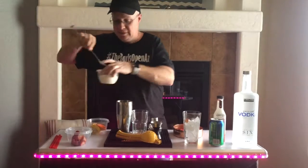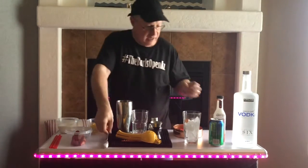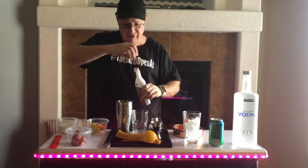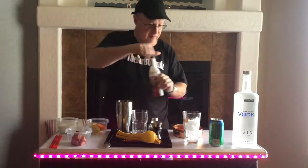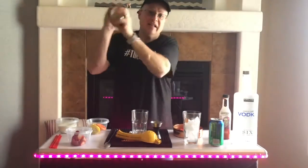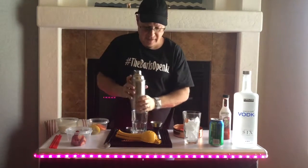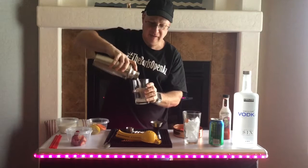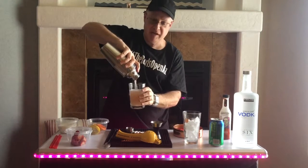Add some sugar. And we'll add a little bit of grenadine — that nice red color. We gave it a good shake. A nice pink color.